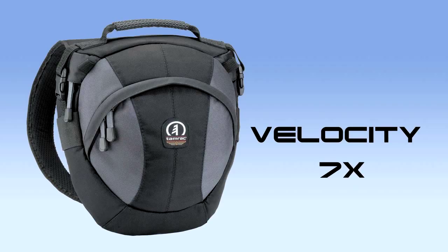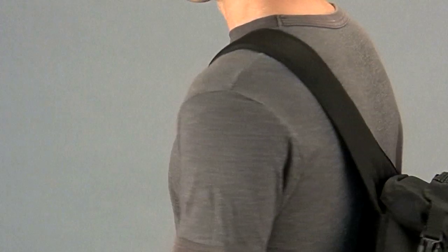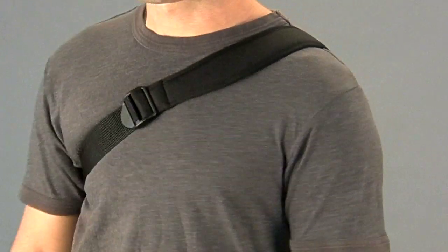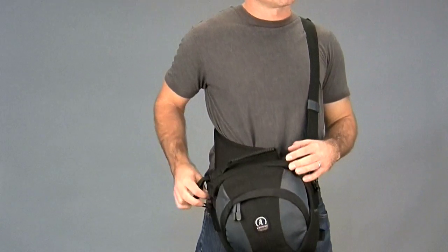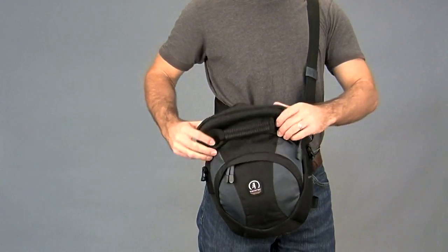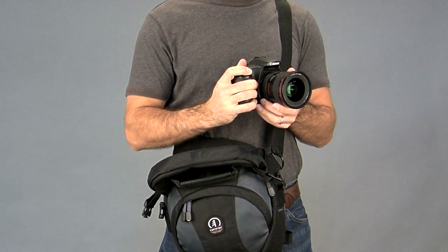This is the Velocity 7X. When you're on the move, you wear it on your back like a backpack. The padded sling strap comfortably distributes the weight. When you need to access your equipment, you simply swing the bag around to the front. The zippered top opens away from your body for quick access to your camera with the lens attached, and you're ready to shoot.